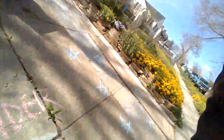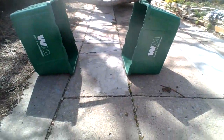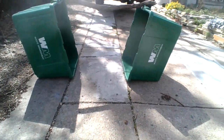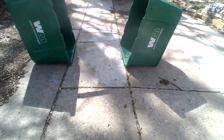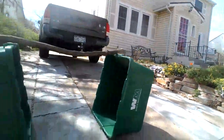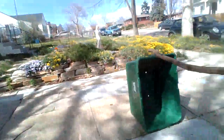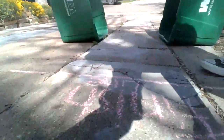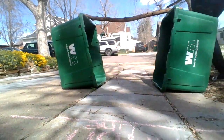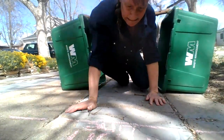And our last obstacle is to go under. I just used our recycling and a stick — you could use a shovel, a rake, or buckets. We are going to come to the finish line here. We're going to crawl under. I made it! Yay!